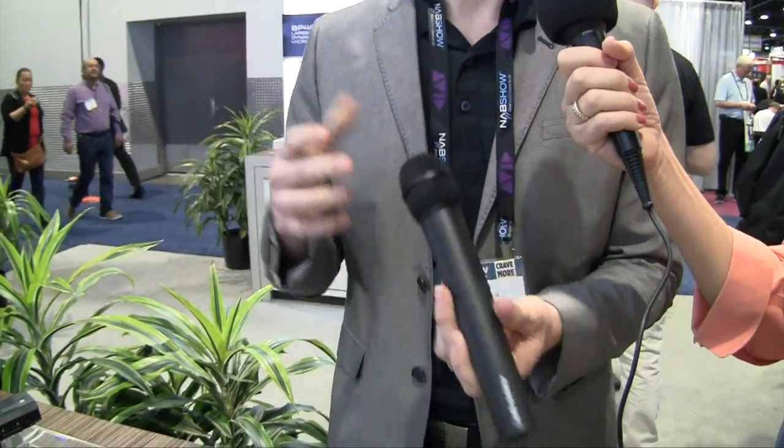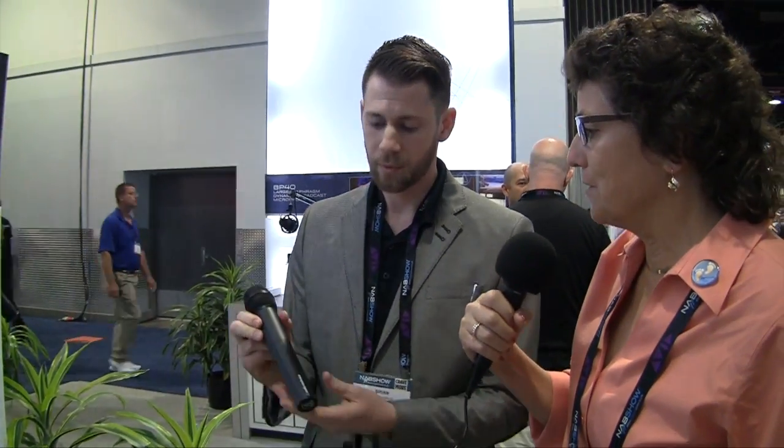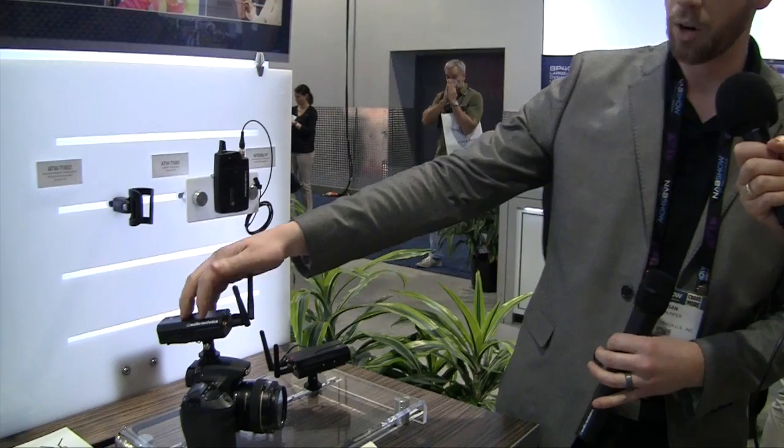If you can kind of see the transceiver here — it's a transceiver, it actually does both, so they're both talking with each other, which is really nice. So he's holding a microphone that has no wires, no battery pack, no thing hanging off it. Everything is built inside here. It goes wirelessly and connects right to your camera here as you can see. You get the mount with it.